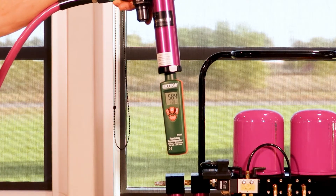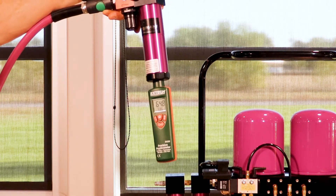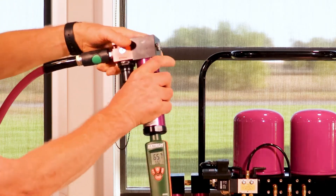The goal in spraying water-based coatings is 10% relative humidity or less. As you can see, this air quality is nowhere near where we're trying to get to as far as dry air.